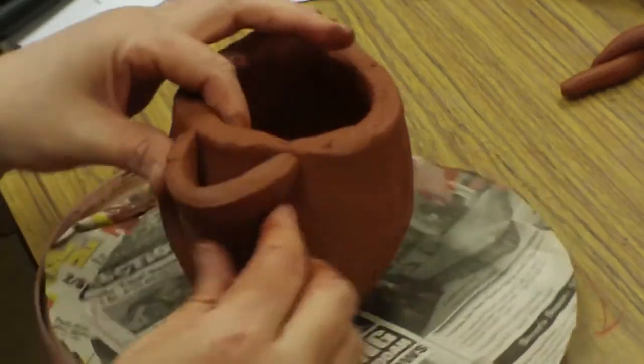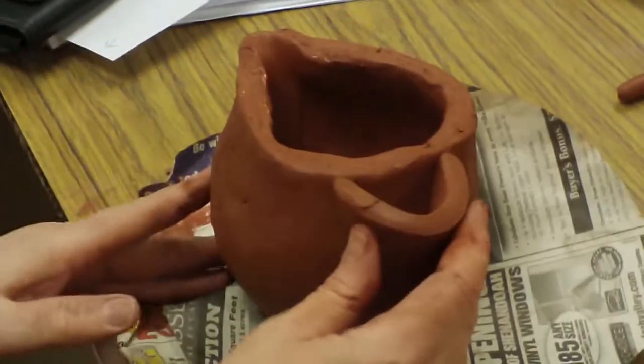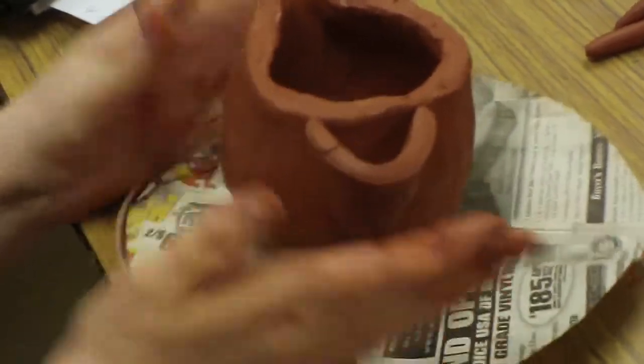So you would slip and score and weld this on. A pulled spout is like this, and when you cut and add a spout, it would be like that.